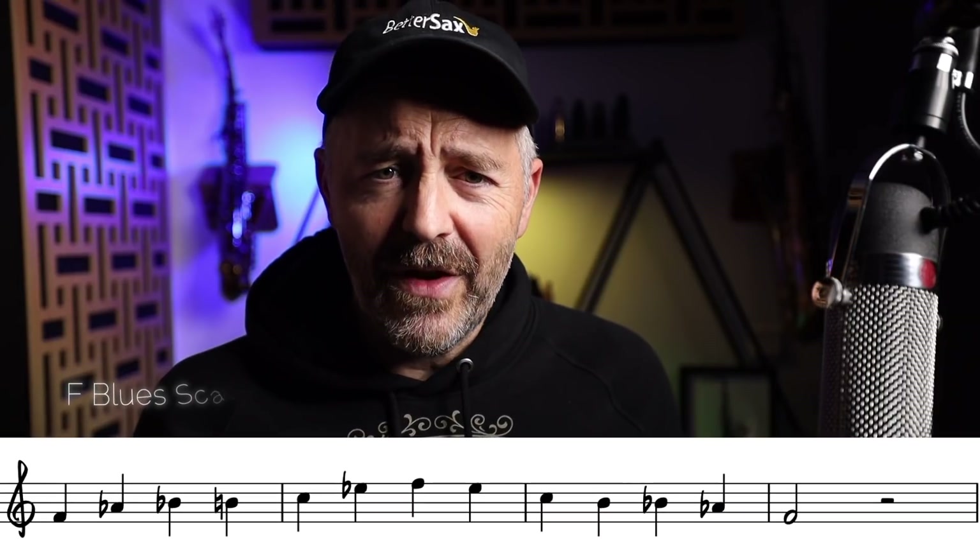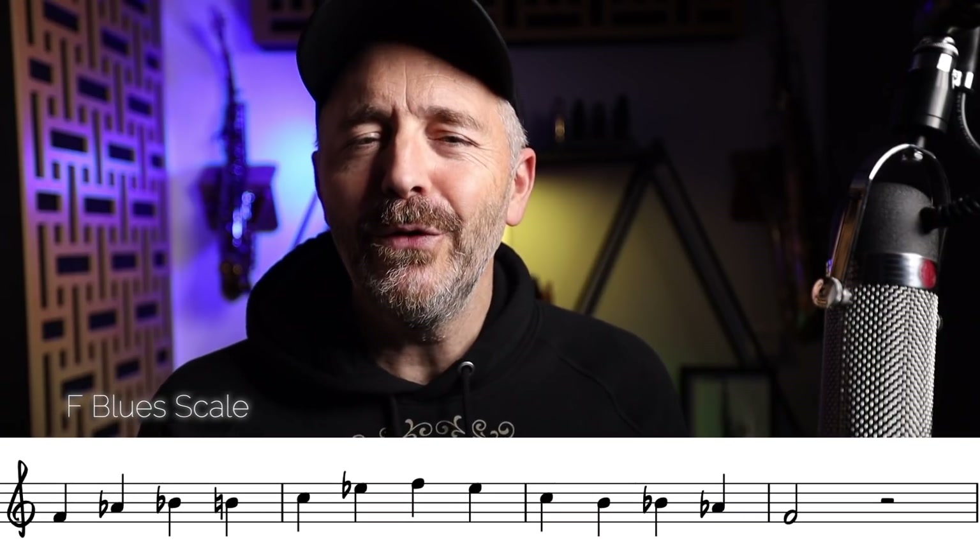If we add the flat fifth to the minor pentatonic scale, we get the blues scale. Let's hear an example of that.